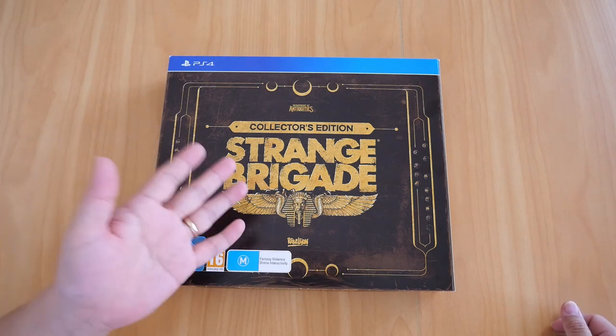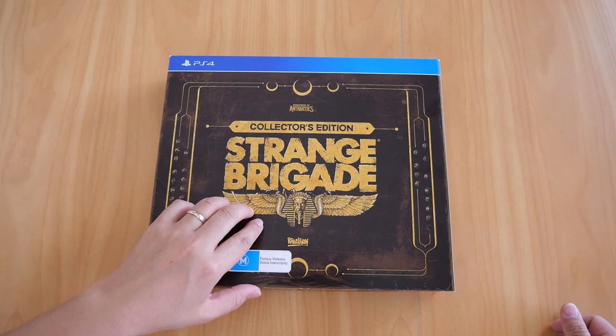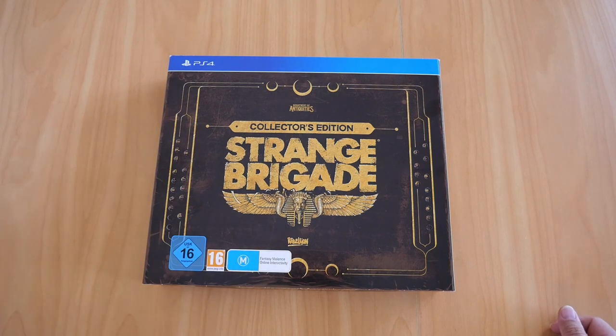Not online but couch co-op. Imagine this game with four-player couch co-op — it'll be a blast, let me tell you.